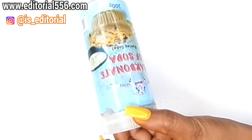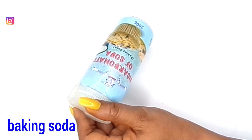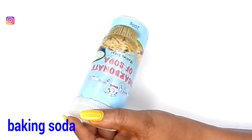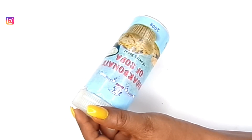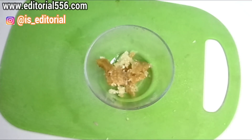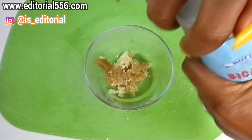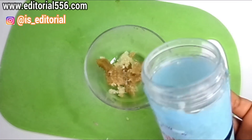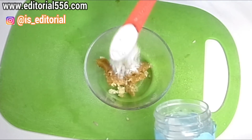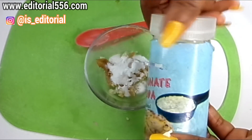We're going to be needing baking soda. You have to use baking soda to scrub out dead skin and to restore the lost nutrients in the skin, therefore replacing the skin's elasticity and helping to remove stretch marks. Add half a tablespoon of bicarbonate of soda into the mixture.